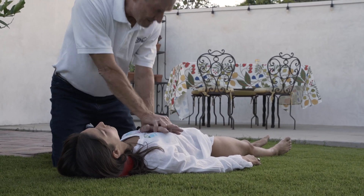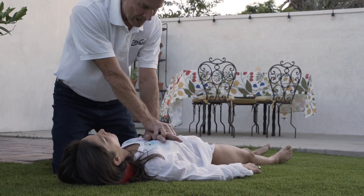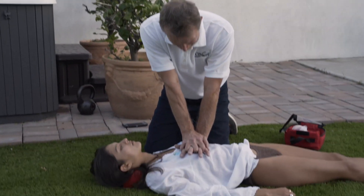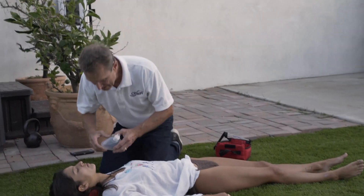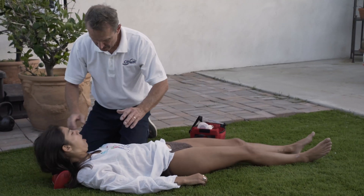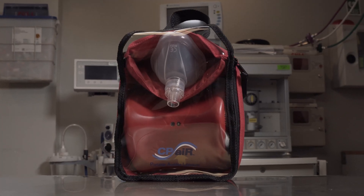Get ready to press. The PAL continues cueing compressions in sequence. Stop. Now if you're able, blow a deep rescue breath through the mouthpiece of the mask, big enough to make the person's chest rise. Let the person's chest fall. These instructions will repeat the sequences over and over until emergency first responders arrive, or you turn the PAL off.